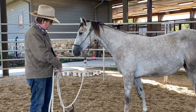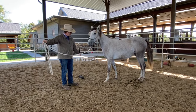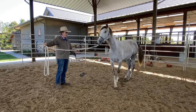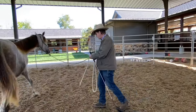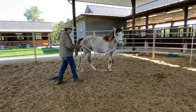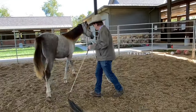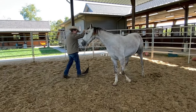So I'm going to send her off like this. And I don't know if you saw that or not, but that rope was flipping around a little bit — you've got to be conscious of that kind of stuff because little things like that will put pressure on the horse too.